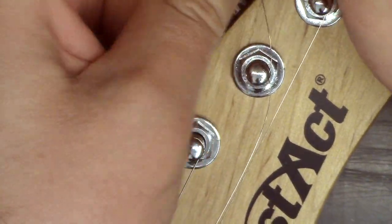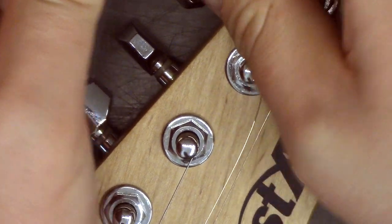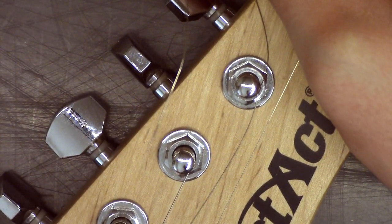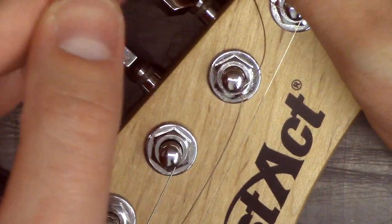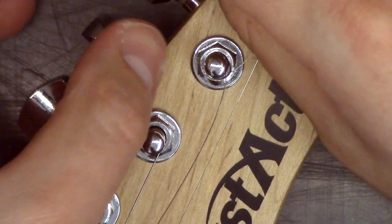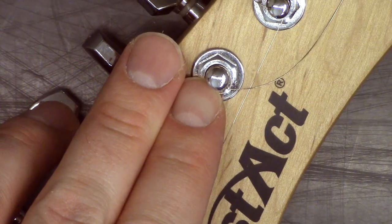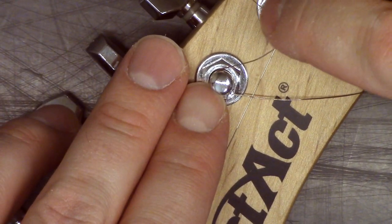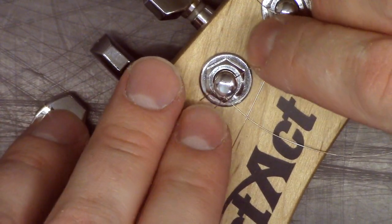Put it around the peg, knob, or whatever you want to call that, and just pull it tight. We'll put the string underneath and secure it on. Then you just want to hold it on and feed it through like that.